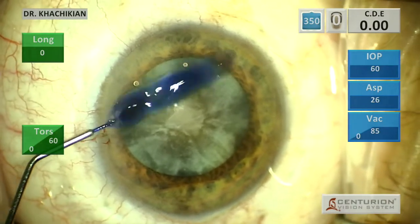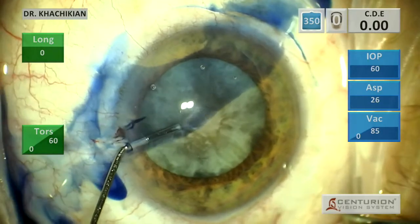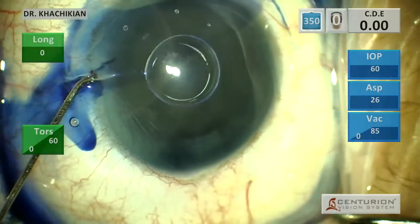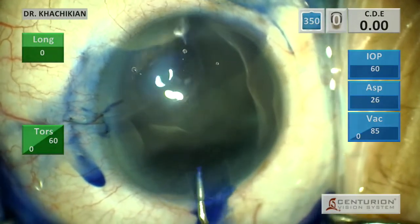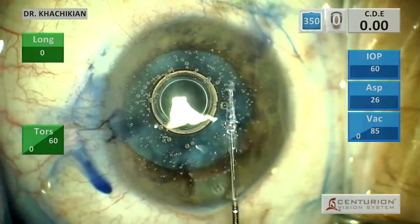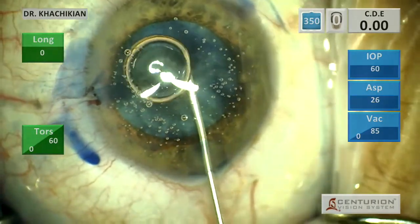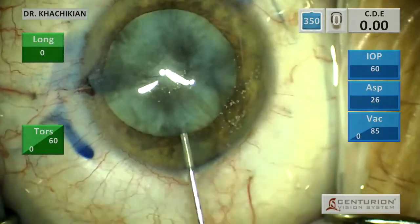We will begin the case by using some TriPan Blue to stain the capsule. Initially I inject the TriPan Blue under air in an attempt to stain the anterior capsule, and for most cases that works fairly well. It is not my preferred technique, but it is certainly easier than placing the TriPan Blue under viscoelastic. In this case I found that staining the anterior capsule with TriPan Blue under air didn't really provide the staining I was looking for.